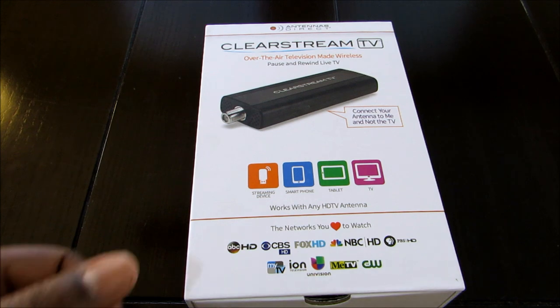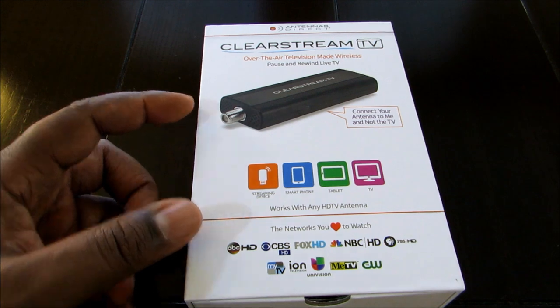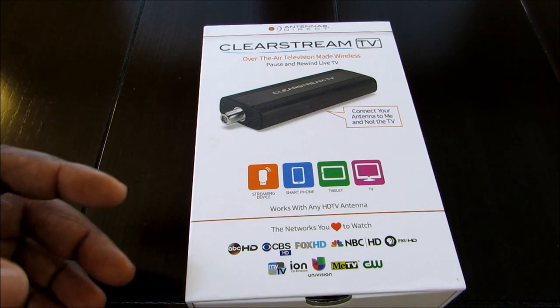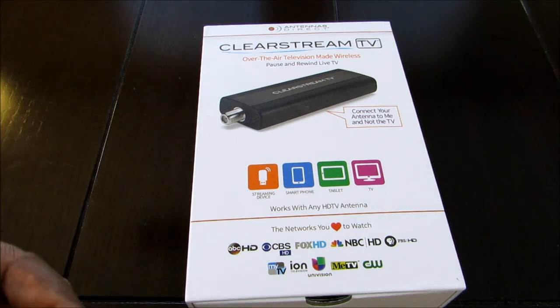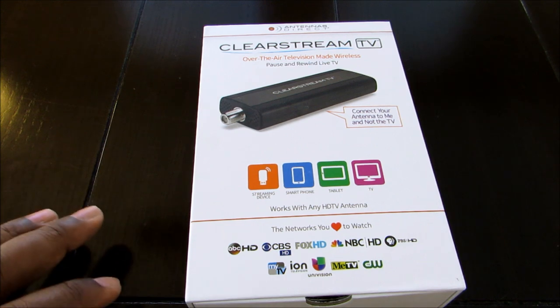What this does is this is a wireless tuner. It connects to your high definition antenna, and it turns your over-the-air TV signals into Wi-Fi. You can watch your over-the-air channels through a streaming device using your Wi-Fi. So this is a really, really cool device.